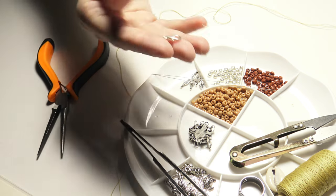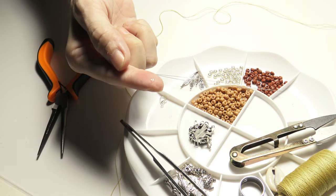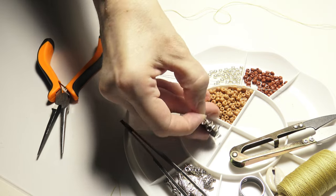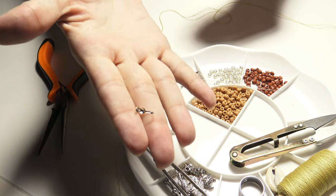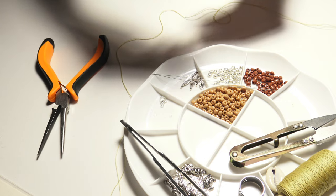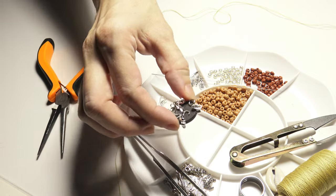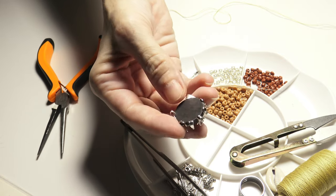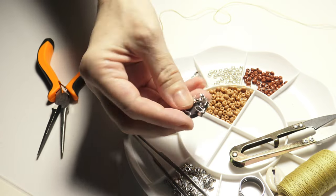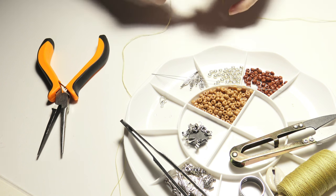I will also need some findings: a lobster claw clasp, some small beads, glass beads, some metal bead ends, and some jump rings. As you can see I am using a magnet to attach the small metal parts so that they do not fall off the table.